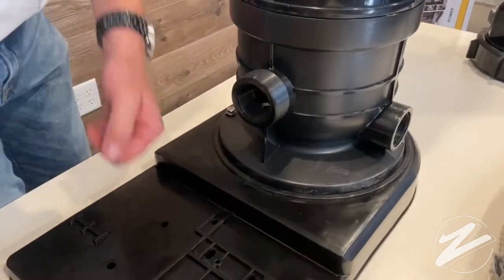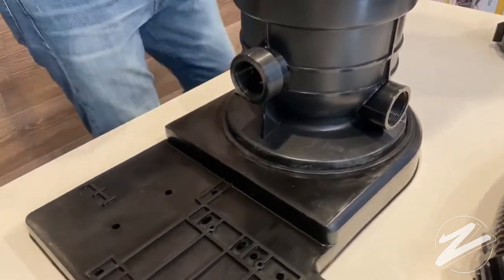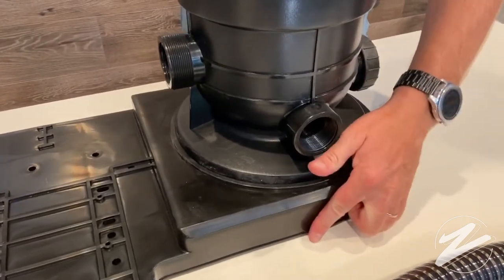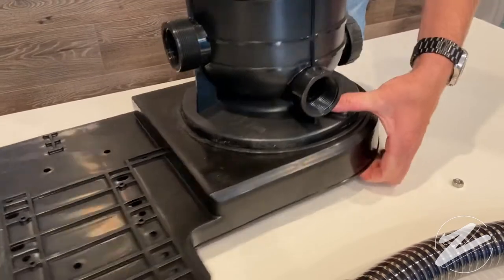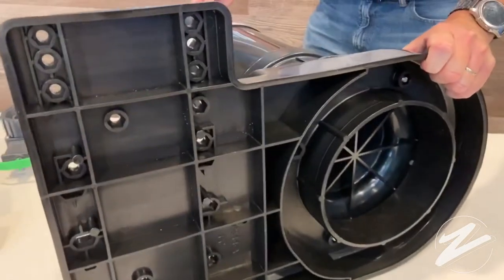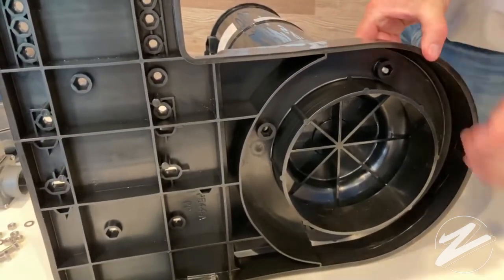Now you can see the proper positioning here. We're going to take bolts with the washers that are included in box number two and put those in the two slots on either side of the filter. We're going to put those in and then secure it by screwing on a nut on the back side. A socket wrench would be very handy in this type of scenario.